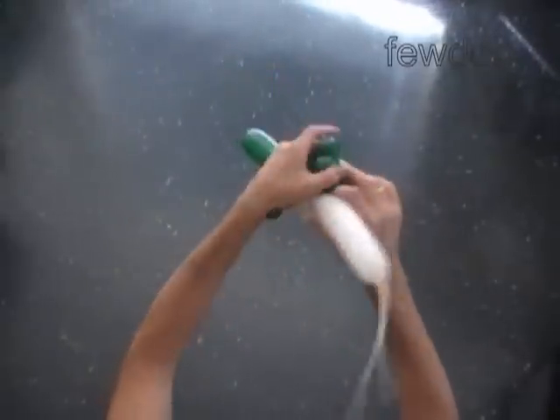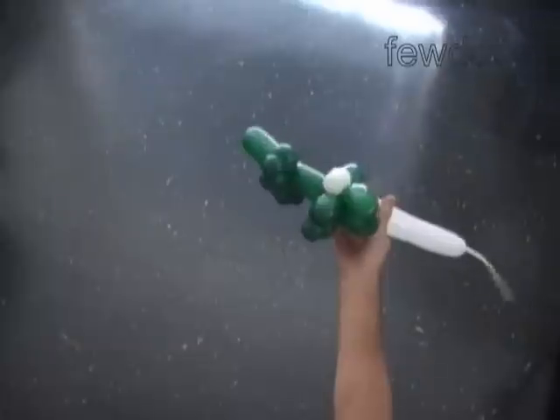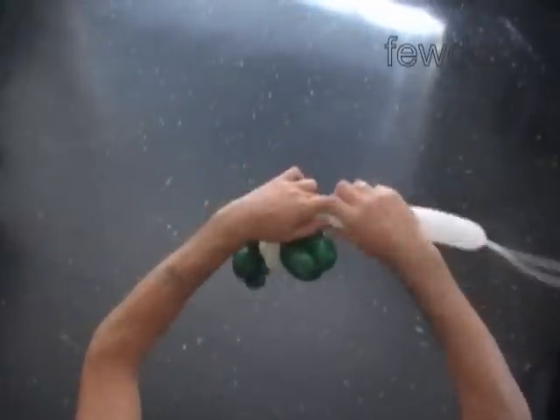The next six bubbles we twist to make the teeth. Twist the third white 1-inch bubble. Twist the fourth 1-inch bubble. Twist the fifth 1-inch bubble.